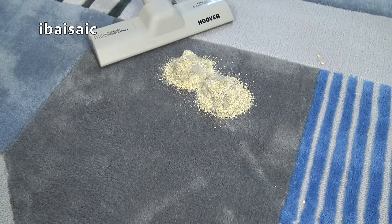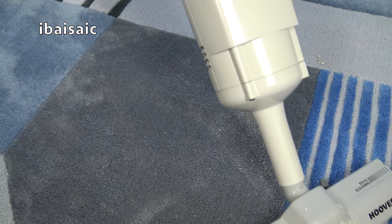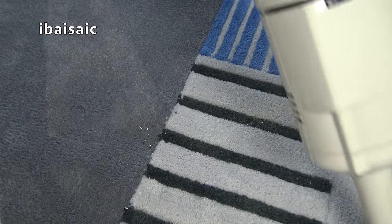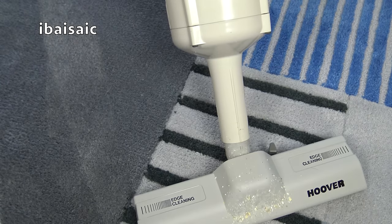I think I'll end the video here. If you've got any comments or questions about this Hoover Quick Broom 2, please comment below. But before I go, I can't leave these mounds of dirt, so I'm going to try and pick them up again using the cleaner. I have a feeling it might snowplough initially, but we'll see. I'm out of here.